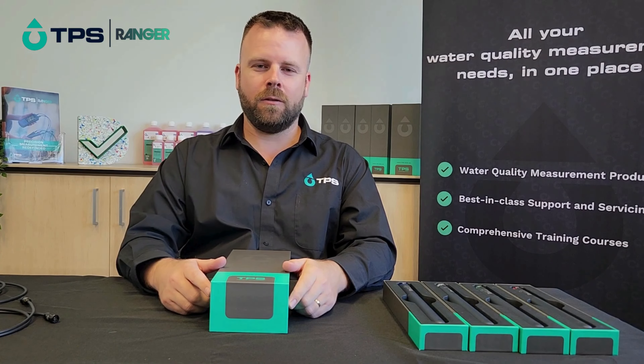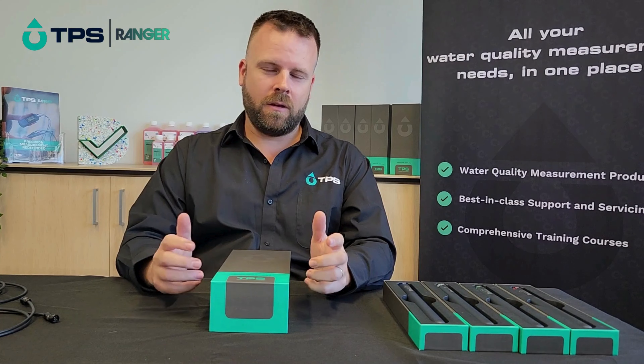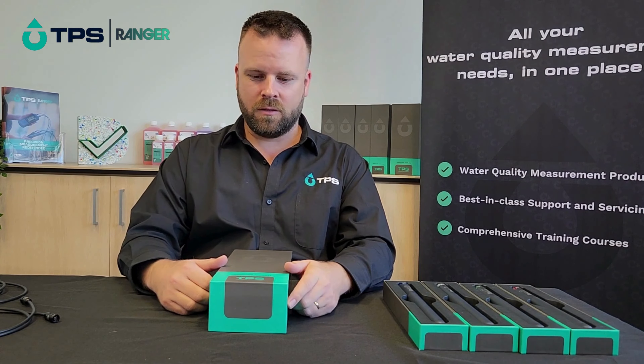G'day and congratulations on your new TPS Ranger. My name's Ben and in this video I'm just going to give you a short guide to get you set up and started quickly with the instrument.